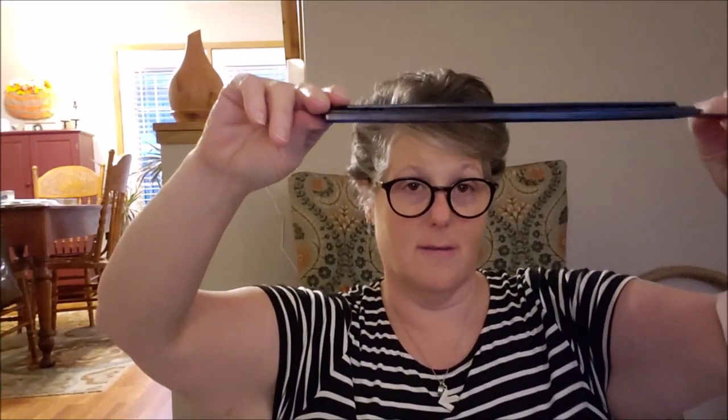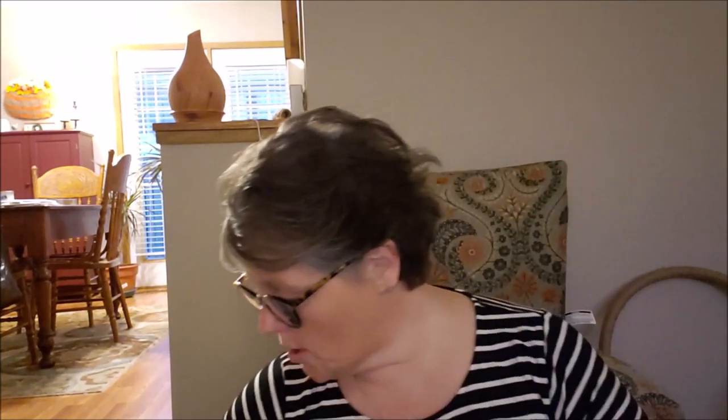When you want to empty the punches, you just move the back off. Is it cheaply made? Absolutely. But will it do what I need it to do? Yes, and that's perfect. So I grabbed this for work so I can put my training materials in the binder and keep everything neat and tidy.